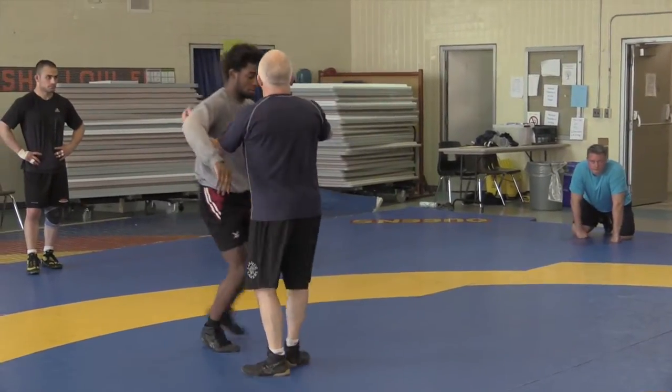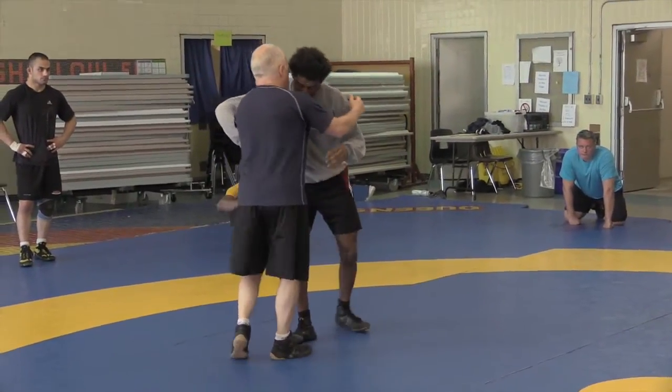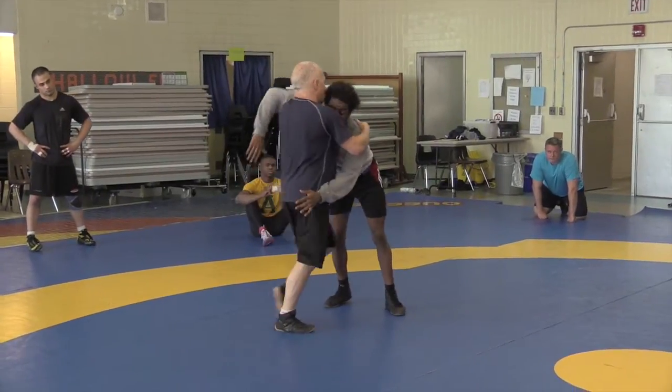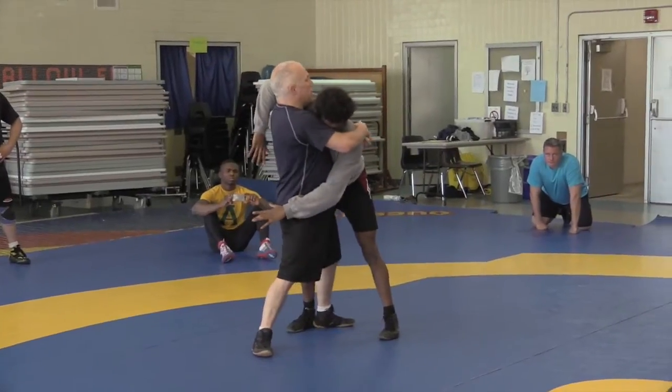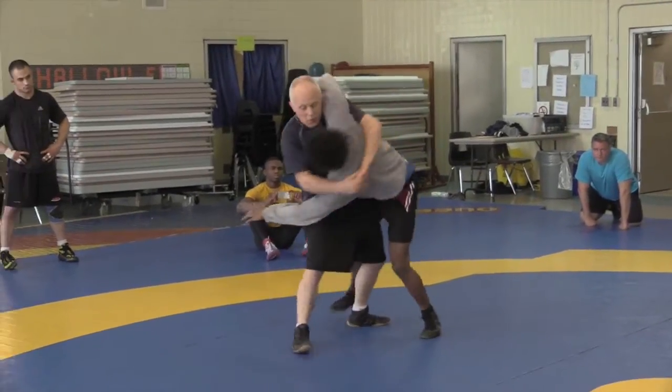This is the pure technique of the move. Once I get his hip back and I step to here, I'm just pulling him across — loading him onto my hip here, and just pulling him across the front of me.